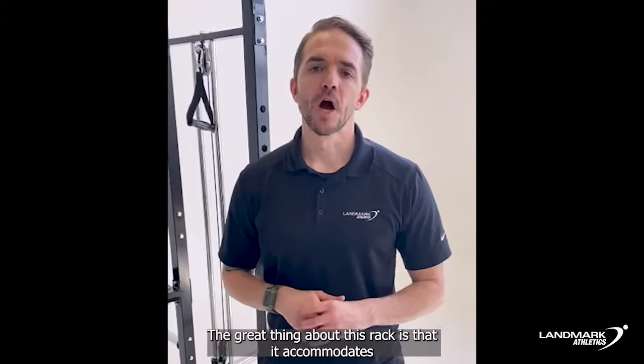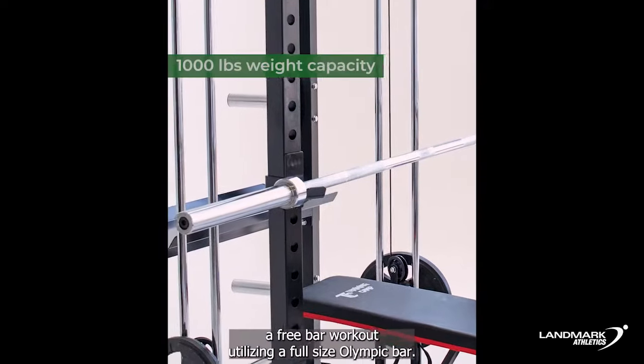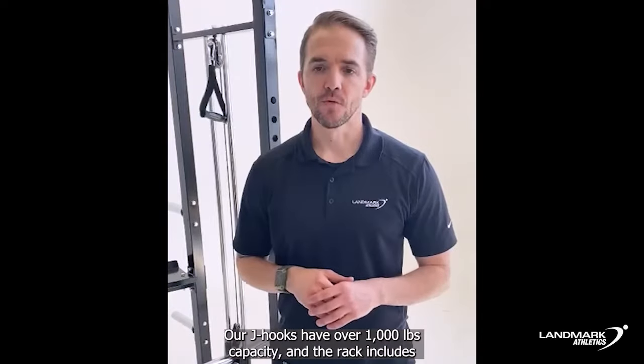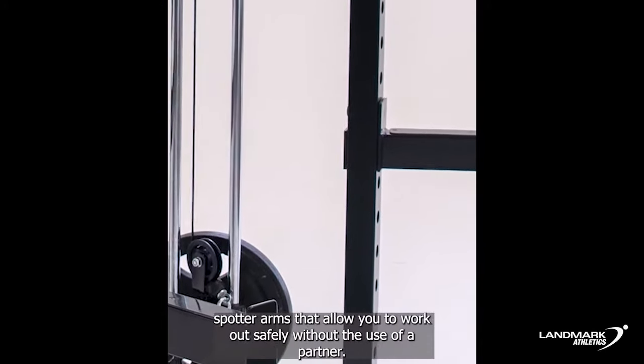The great thing about this rack is that it accommodates a free bar workout utilizing a full-size Olympic bar. Our J-hooks have over a thousand pound capacity, and the rack includes spotter arms that allow you to work out safely without the use of a partner.